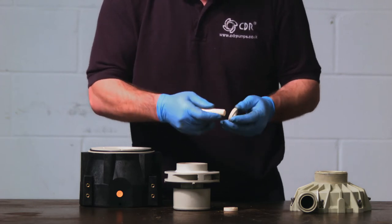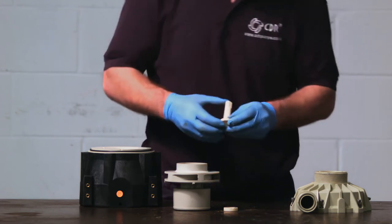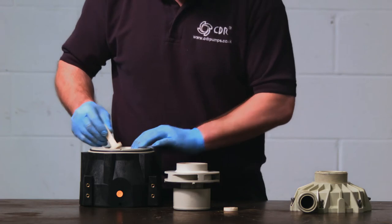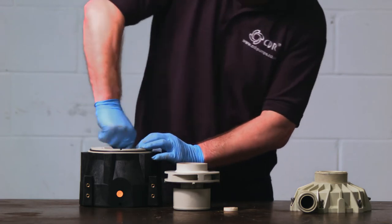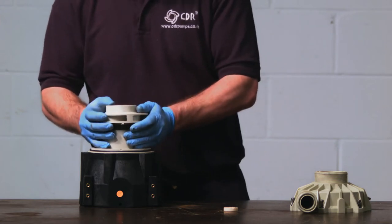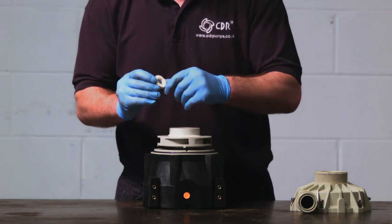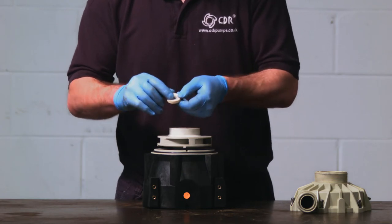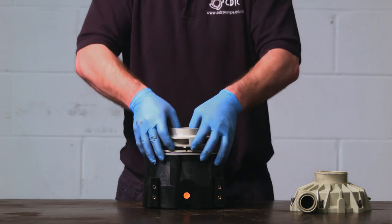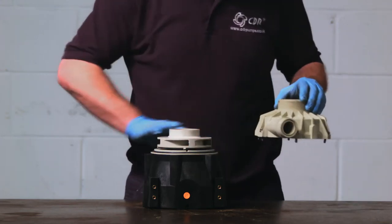Rebuilding the large STN is this process in reverse. Firstly, you will put the large guide flange on, followed by the isolation shell, and then replace one axial thrust on the shaft. Ensure that the grooves are facing inwards, as these help with the lubrication of the bearings. Also make sure that the anti-rotation element fits into the anti-rotation element on the isolation shell.